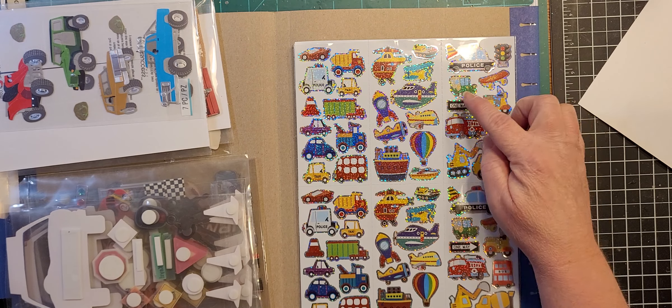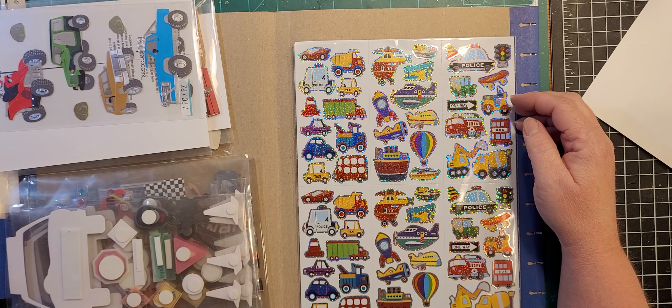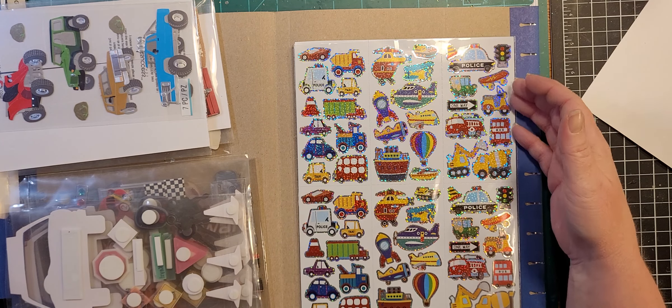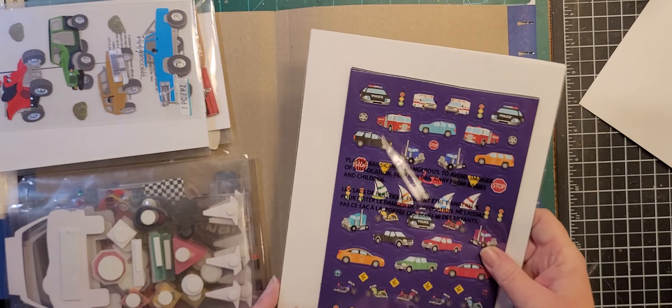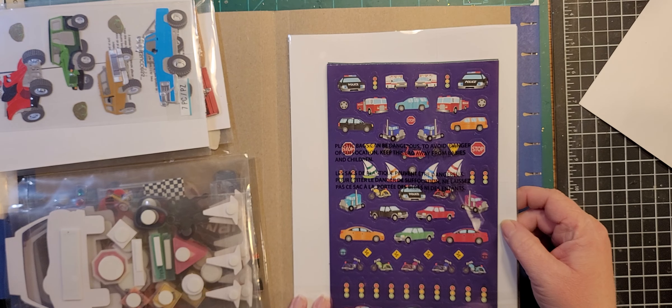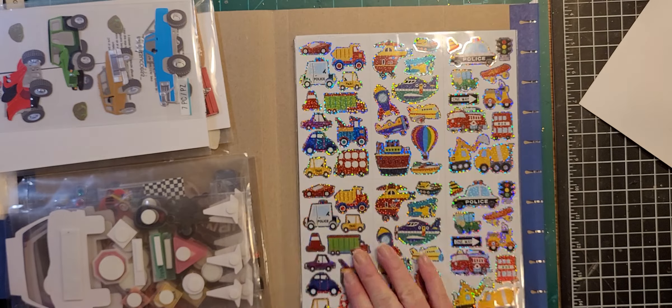I could cut out the police car and put it in the police folder, and cut out the fire trucks and put them in the fire folder, but I know where they are. As long as I know where they are — same thing with these sticker sets, which again are more of the ones from Michael's. So that's vehicles.